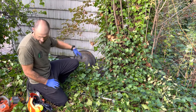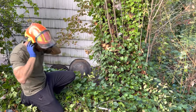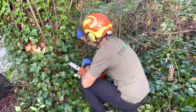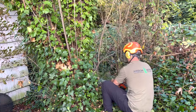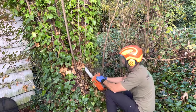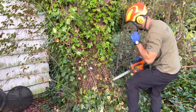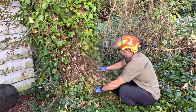First, I'm going to get in here with a chainsaw and clean some of this up so I can see what's going on. I'll get to that real quick after I get some PPE ready. All that is just so I can gain access to the stems of the ivy and see what I'm working with.